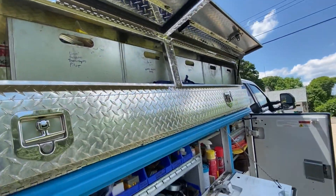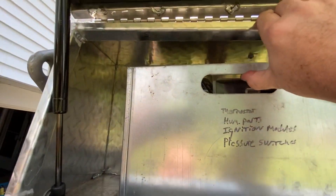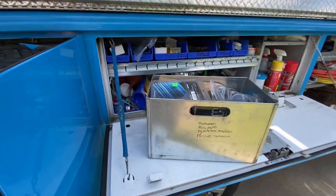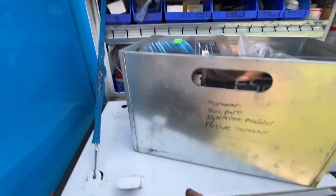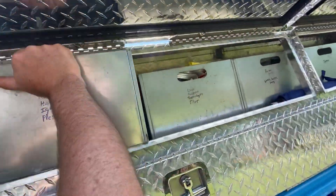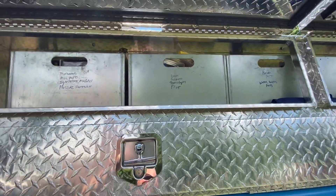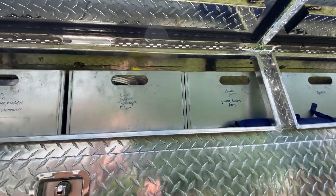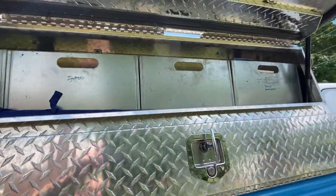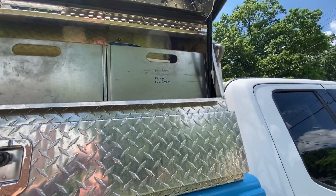Up here I had these boxes made that fit in here, and I've got a piece of angle to hold them in place so they can't slide and interfere with the latches — but they just lift out. There's thermostats, pressure switches, humidifier parts. That one has kind of all the pilot stuff — pilot tubing, thermocouples. There's some miscellaneous boiler repair parts, water heater parts. Those are all my igniters, those are all my capacitors — that's probably the most-used bin. And then that's got relays, contactors, and transformers.